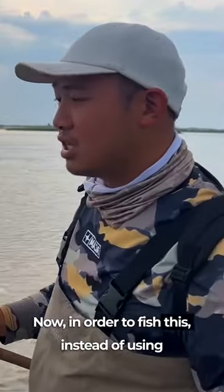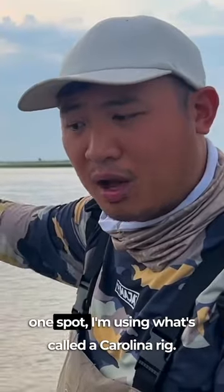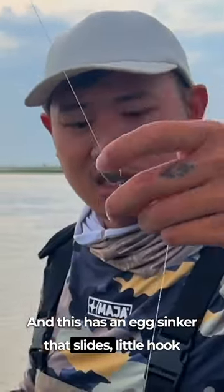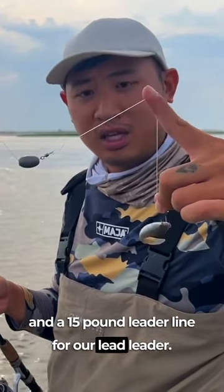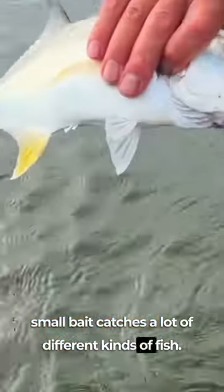Now in order to fish this, instead of using a high-low rig which just sits in one place and anchors it in one spot, I'm using what's called a Carolina rig. This has an egg sinker that slides, a little hook, and a 15-pound leader line. This light leader line and small hook with small bait catches a lot of different kinds of fish.